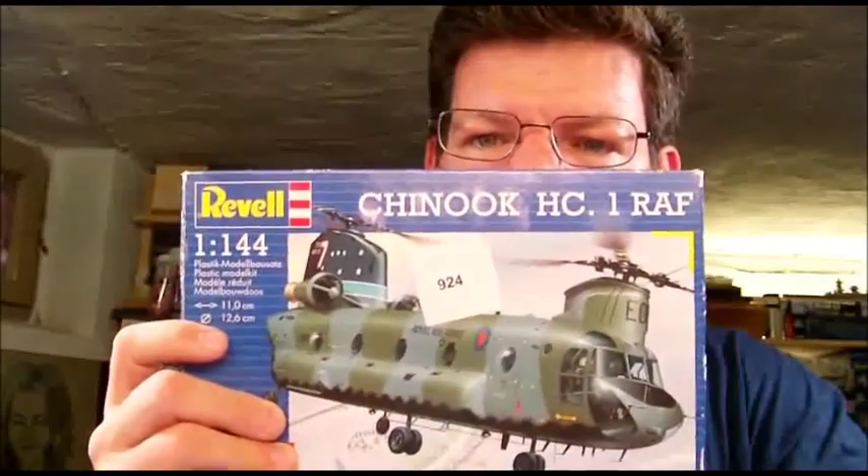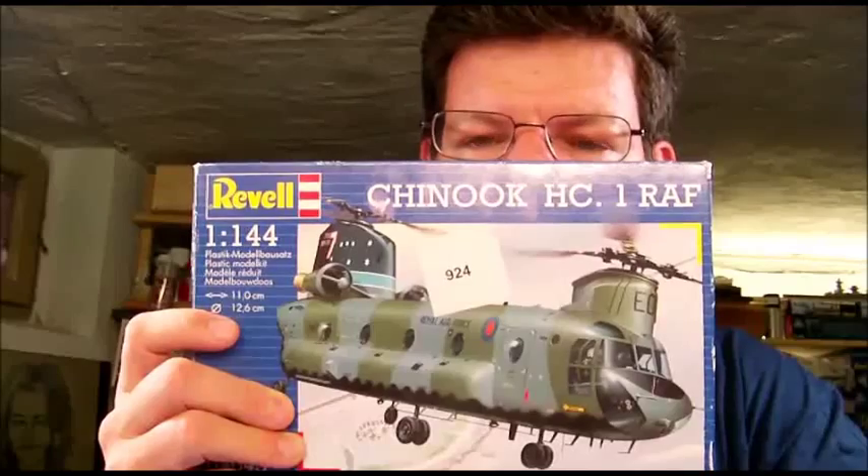This kit comes with decals for a Royal Air Force helicopter — can I say plane? I don't know. My friend also printed some United Nations decals. I won this kit in a raffle, so I'm quite convinced nothing is really in top shape, but I still want to give you a little review of what's inside the kit box.